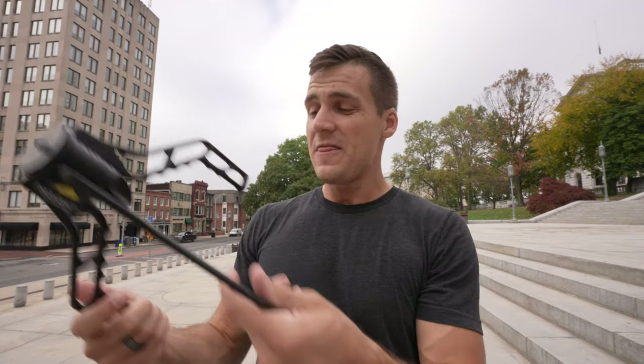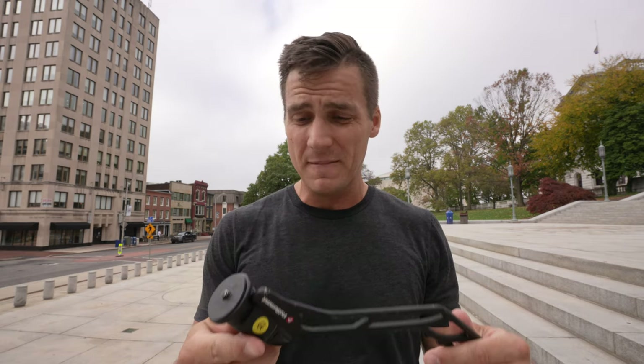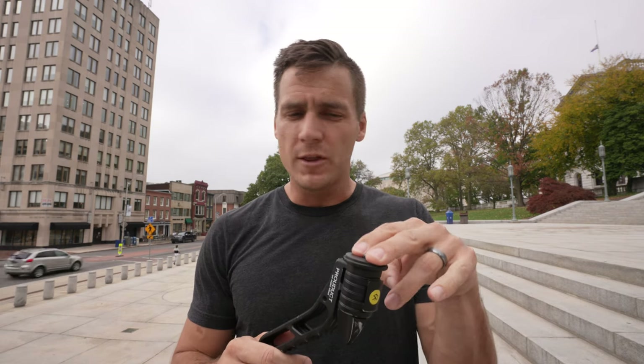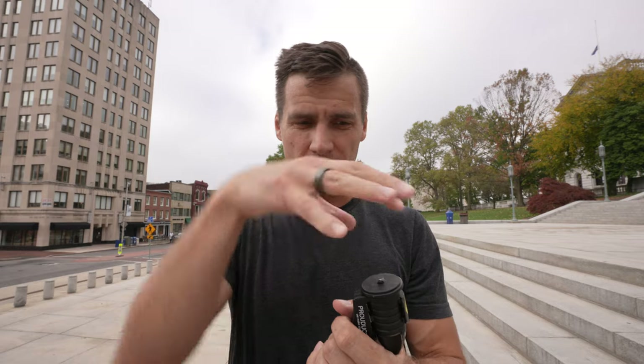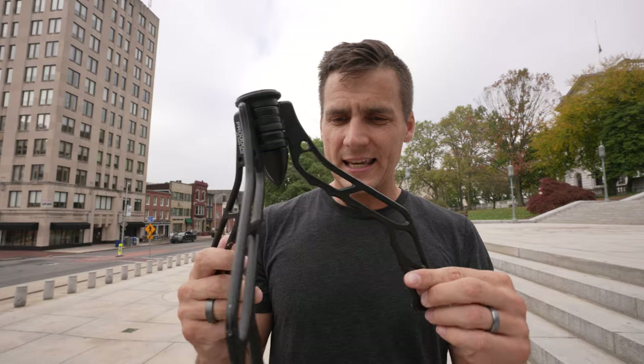That's the Gorillapod. Then some awesome creators made the SwitchPod, which I've made videos about before. This is by far the most fun of the tripods because you can switch it out like a switchblade. It packs up super slim right in the side of your bag. It doesn't come with a ball head, but they do offer one if you want that swivel, which is super important.